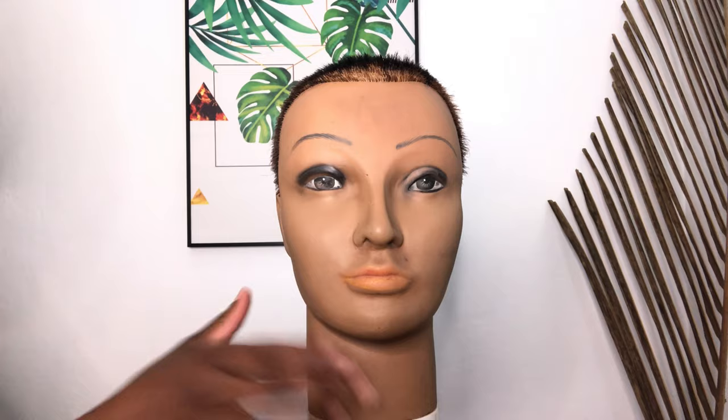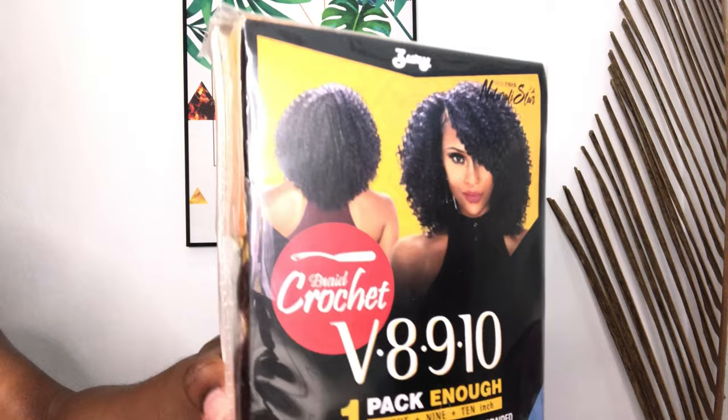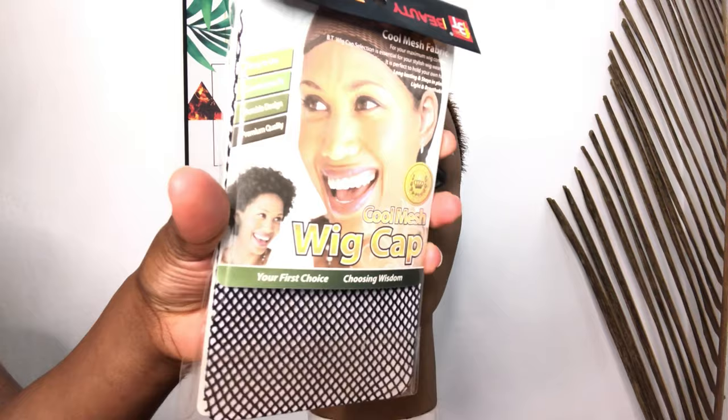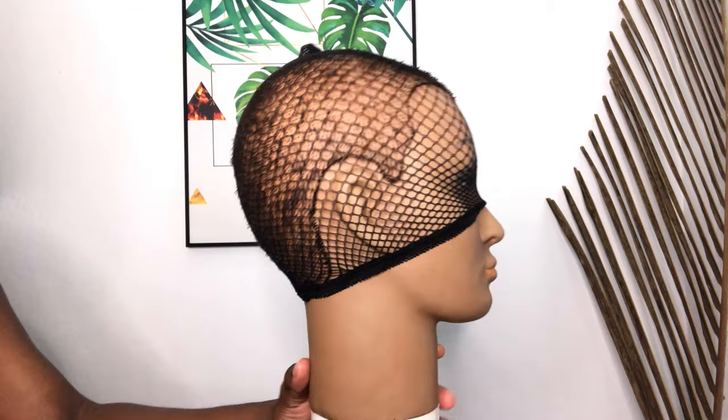Hey guys, meet Coco — she's gonna be my little partner whenever I'm making a wig video, so please give her a shout out in the comments. Let's get straight into the video. This is the hair I'll be using. I just got it from my beauty supply store and it comes in three lengths — eight, nine, and ten — and it's a crochet hair. I'll also be using this wig cap because I don't want to crochet the hair on my head.